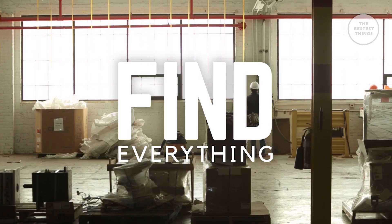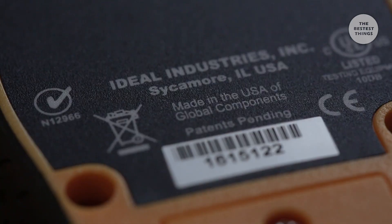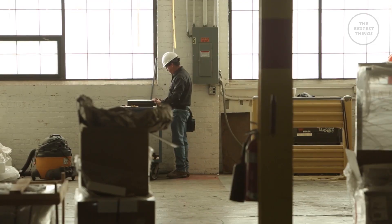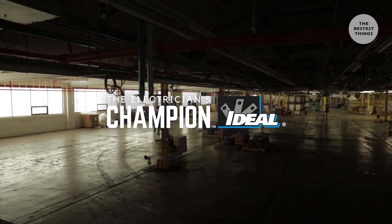So find what you're looking for. Find everything. No one supports, understands, and equips the electrician quite like Ideal. In every product we make and in everything we do, we are the Electrician's Champion.